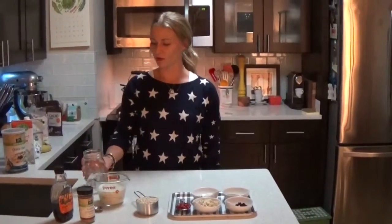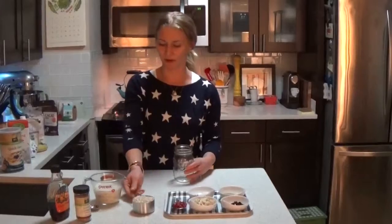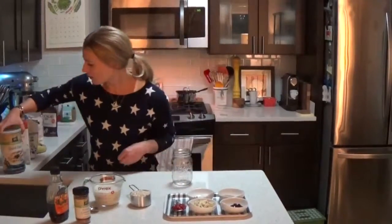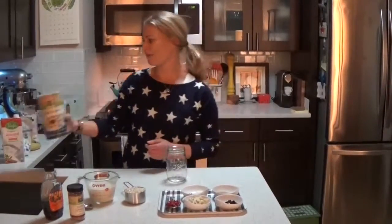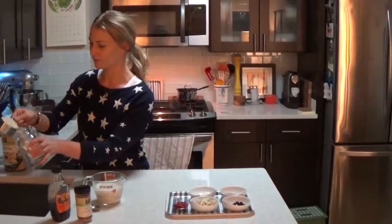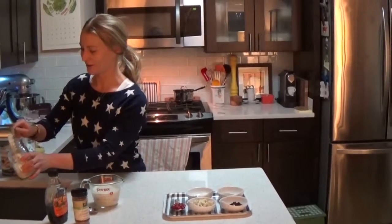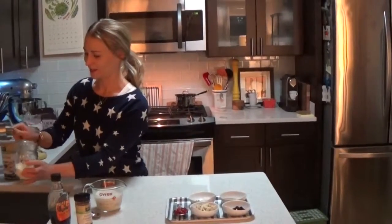So you're going to start with a mason jar. If you have a Tupperware, you can also use that. This is going to make one serving. Start with the quick oats, which you can buy at Whole Foods or any health food store, or probably just at a regular grocery store too. Take half a cup, put it into the jar, and be careful for little strays falling everywhere. Just get that even in the bottom.